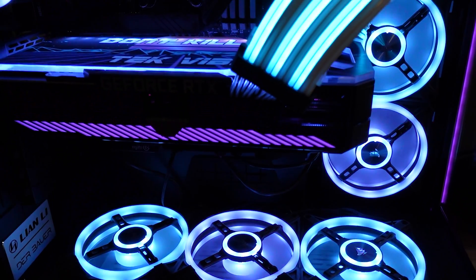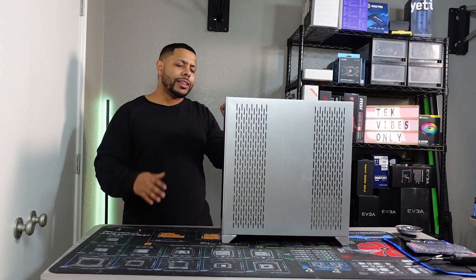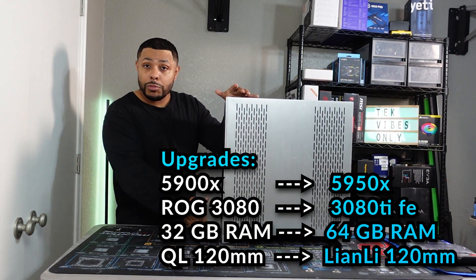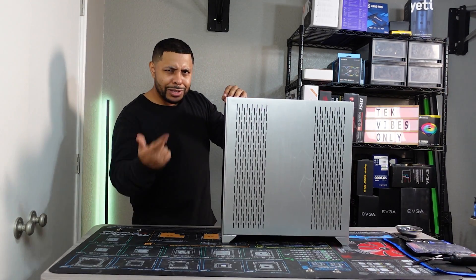I want to know which one you think looks better at the end of this, so please be sure to let me know if you like the before or the after better. We're going to be making some changes — got some big things planned in the works. In the meantime, let me know what look you like better, but let's make these changes.